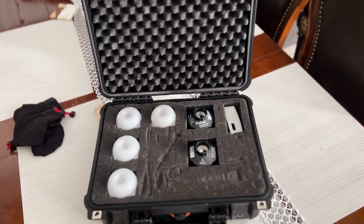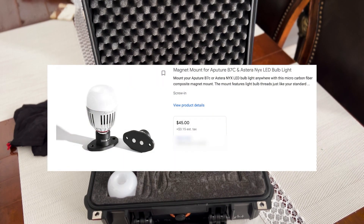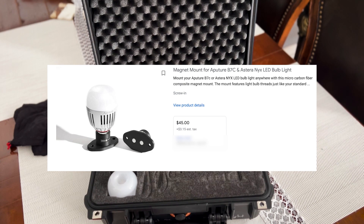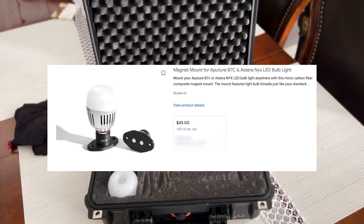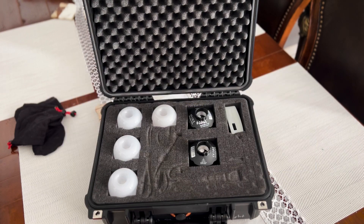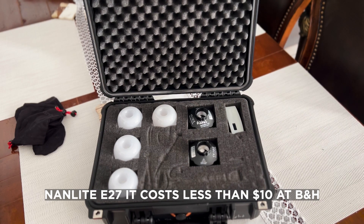I tried to find a lot of brands, but they're so expensive. It's like a joke when I see the prices — just for a holder or the ball with the magnetic side things. But I found this 9-light E27 that is made by the bulb from the same company.